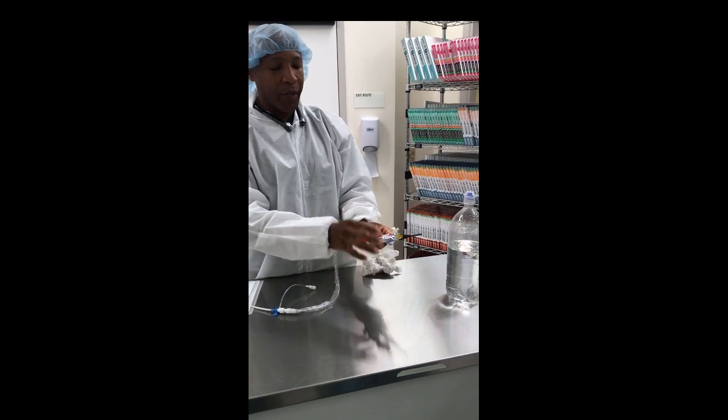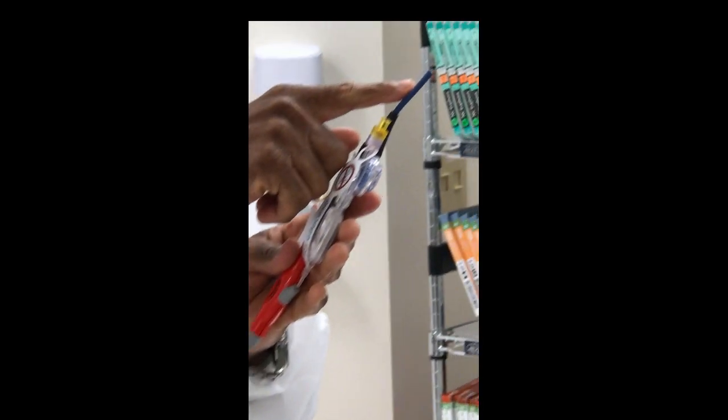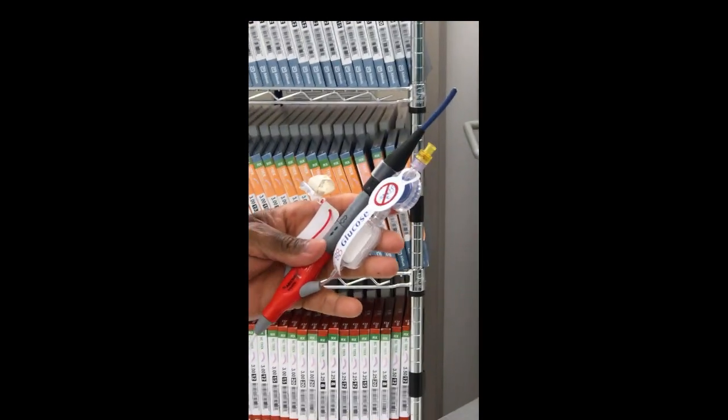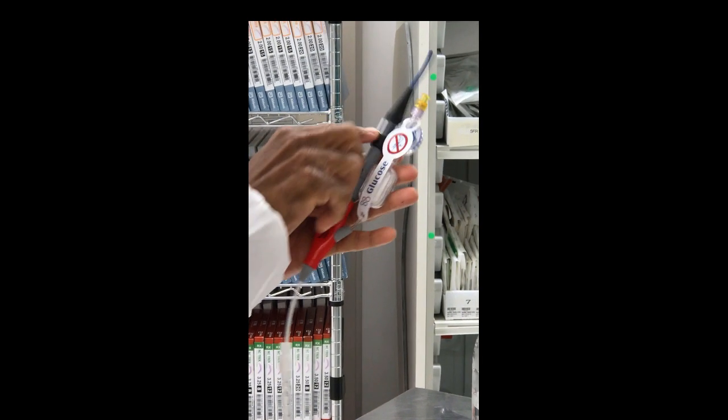At the back end — the part outside the body — there are three components, I call them the three P's. The first is Performance. This is an electrical connection that allows the propeller to spin to create the drawing force. This power cable connects and gives us all of our performance pieces.